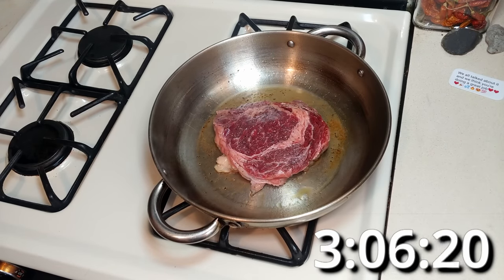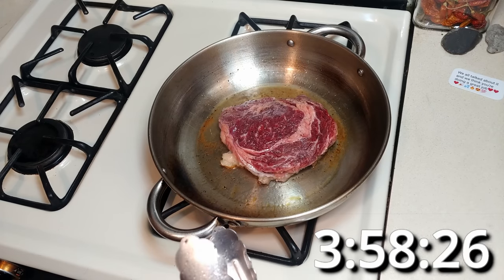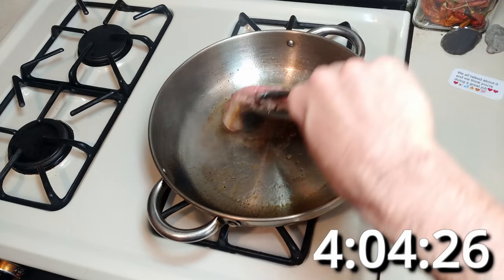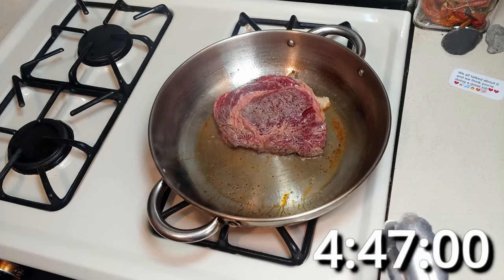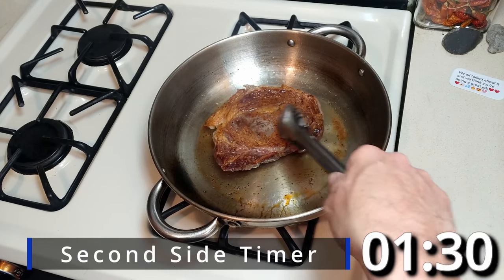I generally recommend you start with high heat and then turn it down to medium once the pan is up to temperature. A little longer — all right, 5:08, that looks good. We'll start the second side timer.